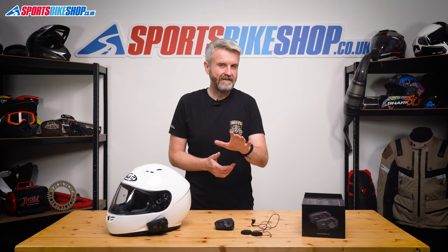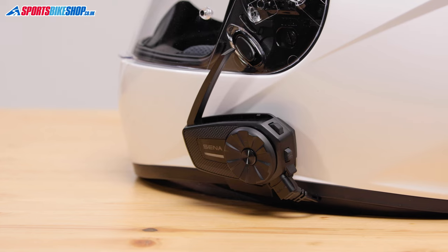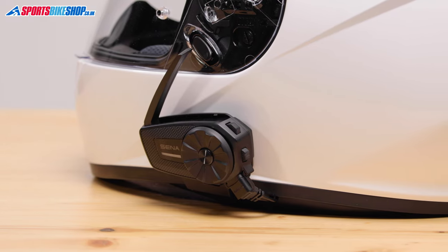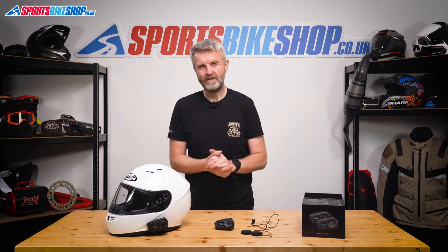Now, it might seem a bit odd, but I'm gonna start this video by explaining what this device isn't. This isn't a Bluetooth intercom. It does have Bluetooth, but it doesn't use it to connect to other intercoms. This is an intercom that connects to others via mesh, which is a different kind of comms technology. And this one has Bluetooth connectivity to hook up to devices like your phone and your sat nav. So if you want this device to let you connect with other riders who have a Bluetooth intercom already, this one's really not for you.